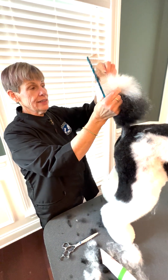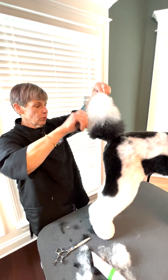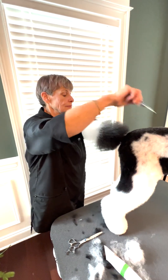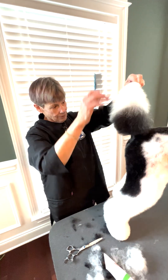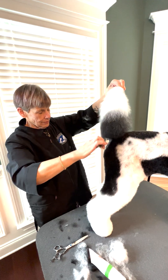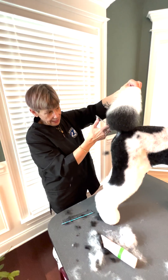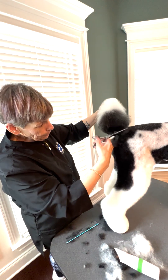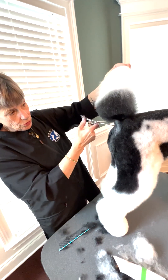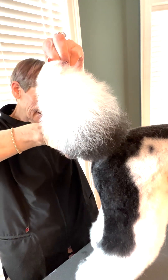Then I hold the tail up by the end and comb all this down. Now I have all this hair laying on my clipper part, and I'm going to scissor all that off to expose the clipper part of my tail.